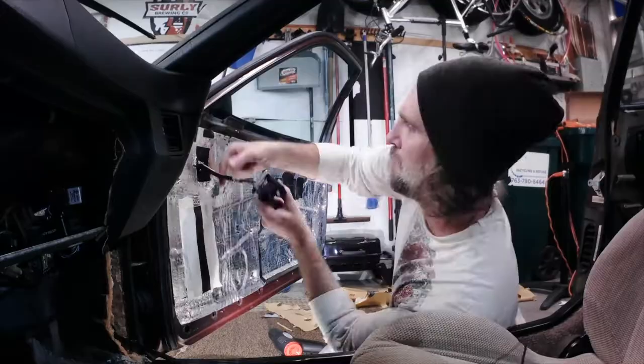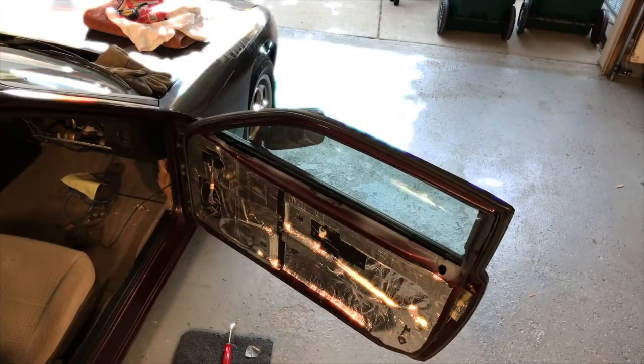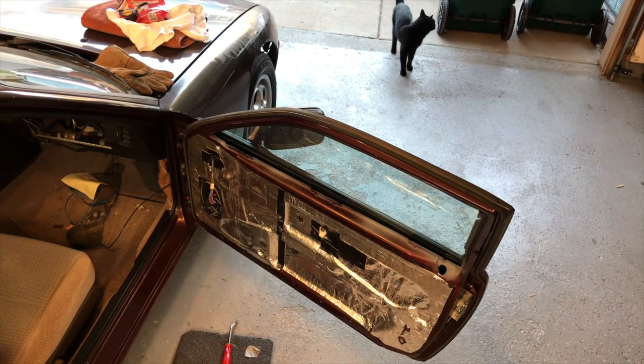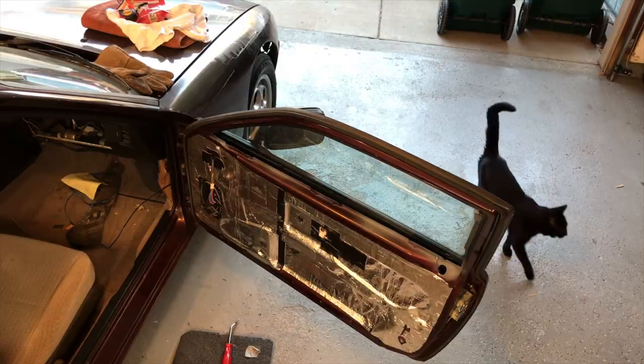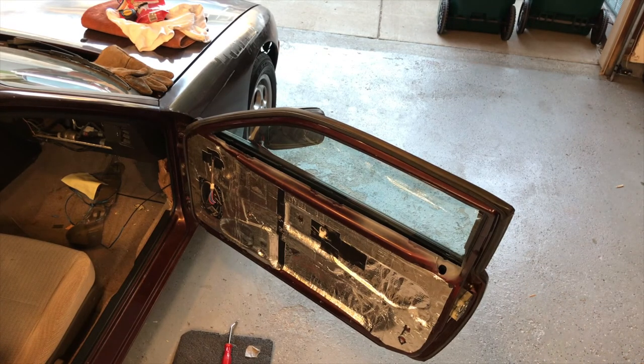So there it is guys — I hope you enjoyed this episode of Project Porsche. Next time I'll be showing you some of the custom touches I made to my door panels, get the door panels on, and we'll get to hear how the new speakers sound. Thanks for watching — if you like the channel be sure to subscribe so you can watch the transformation right before your eyes. Shout out to all my subscribers, thanks for watching, and check back for new episodes of Project Porsche.